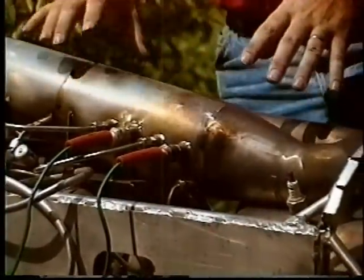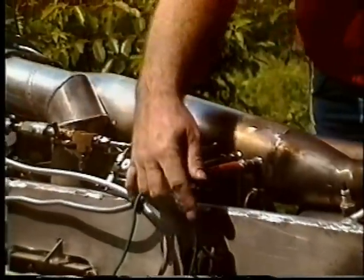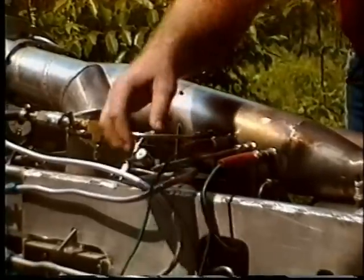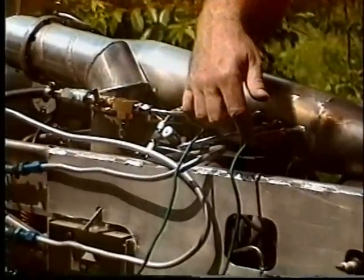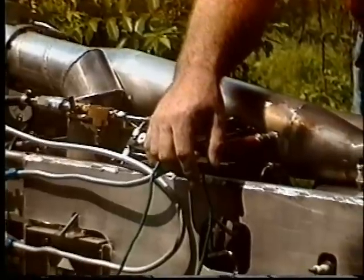Here is the main combustion can or chamber with a dual ignition system connected to an AC igniter. There are many combinations of ignition systems available, but for this test run we're using an AC igniter.